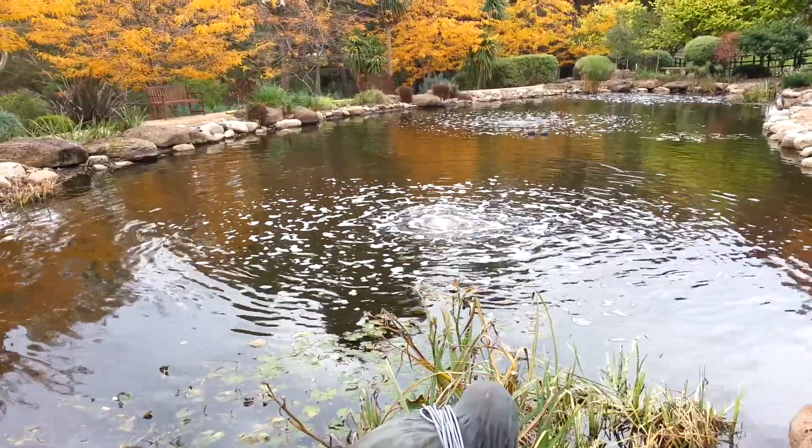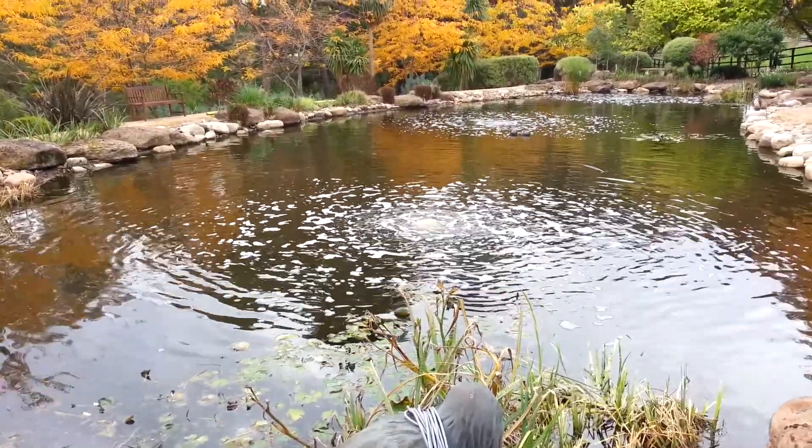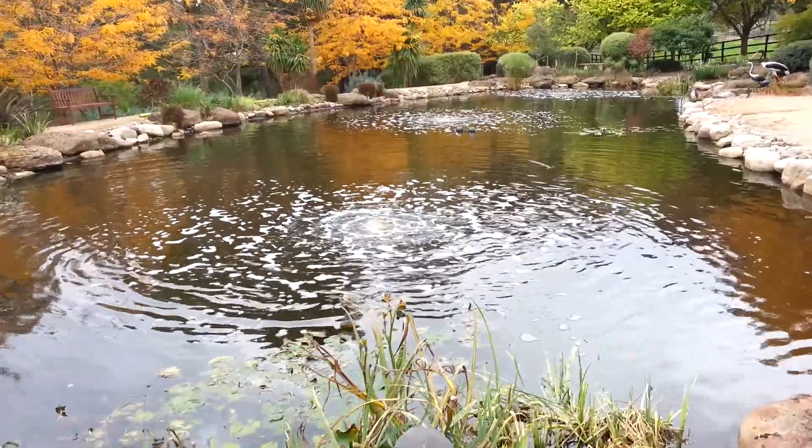You'll see there's a bit of frothing around where the bubbles are coming up, and that's just because of the large amount of organic waste — basically leaf litter decomposing in the bottom of the pond.